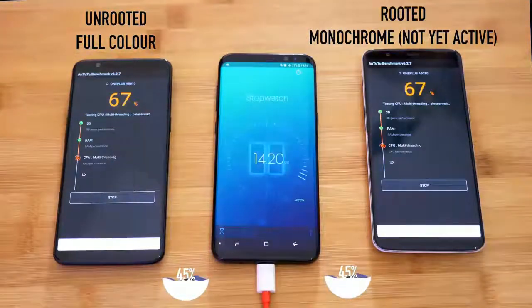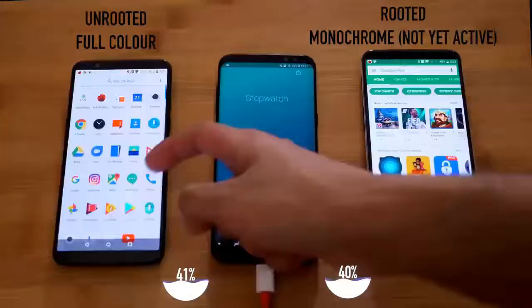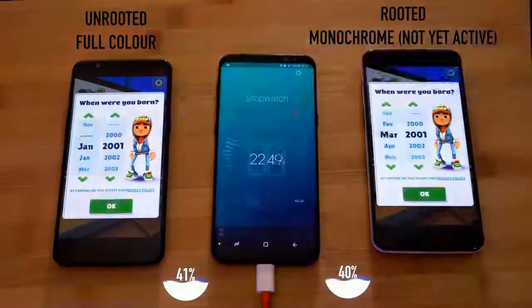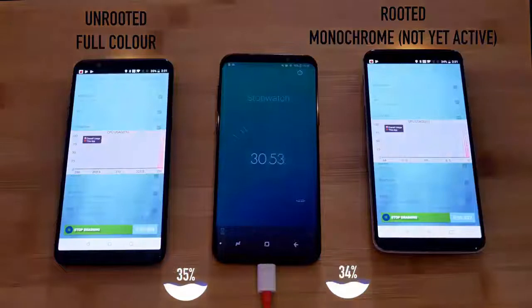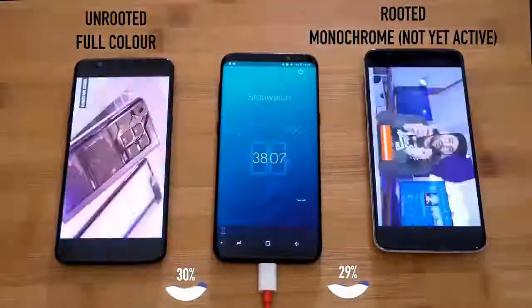We started draining the charge from 50%. One phone dropped to 41% and the other dropped to 40%. Similarly, after some time, we observed the percentages were 35% and 34% — one with unrooted full color and another with rooted monochrome.